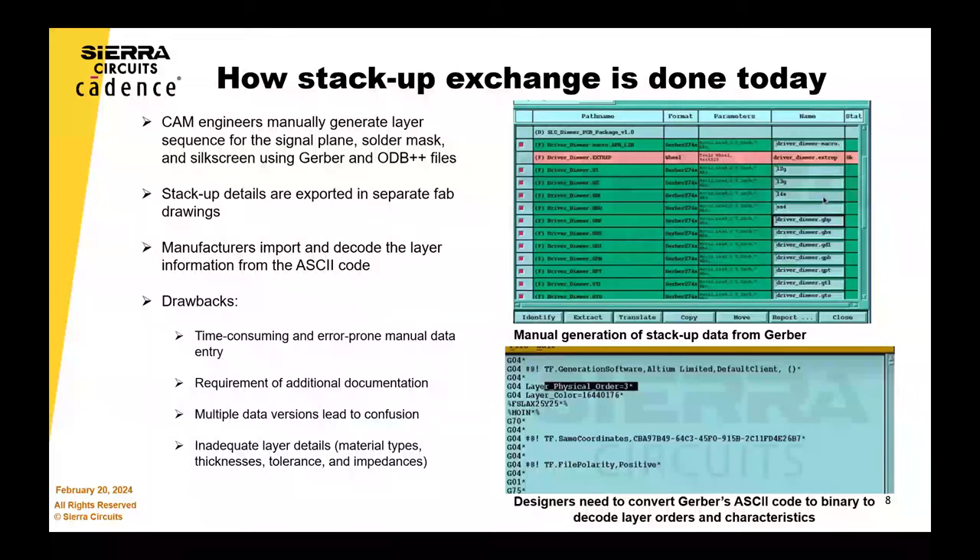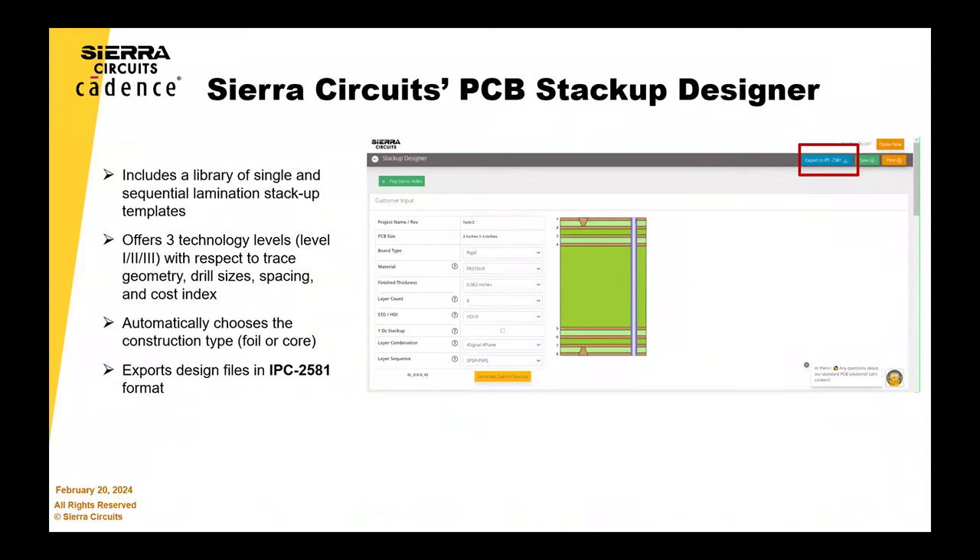Is Sierra doing a StackUp demo? Yes — Vandana and Damodhar here are going to show you how to run the StackUp designer and how to export the files with IPC-2581. Just a little setup: Sierra is not a CAD tools provider, but we have worked hard on the StackUp tool, and that one portion can be outputted as a 2581 format.